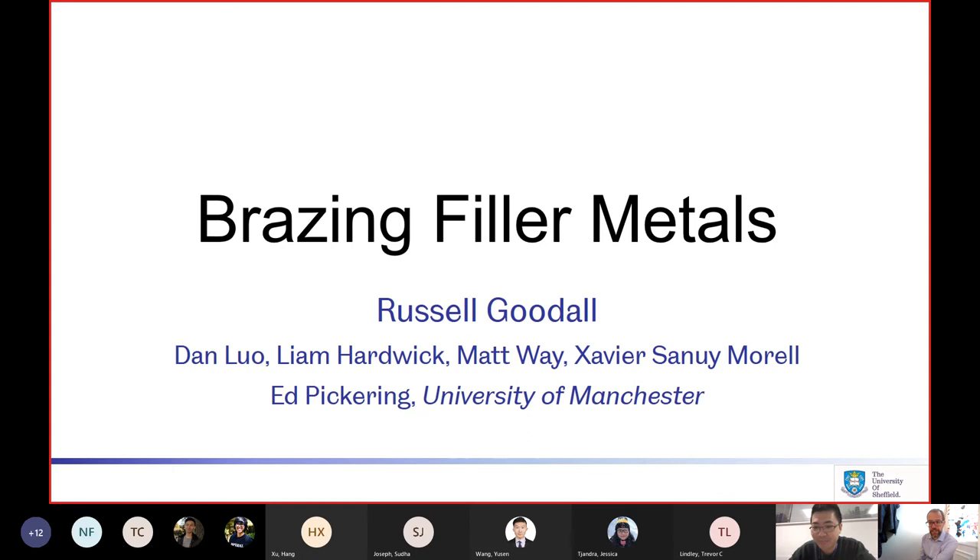Let's welcome Professor Goodall. Thank you very much. I'll aim for about half an hour, maybe a bit longer. Thank you for that introduction and the plug for the conference, and also for the invitation to speak today. My name is Russell Goodall, and on the slide you can see a number of my research associates and students who work with me on this. I should also acknowledge Ed Pickering from the University of Manchester, who has been and continues to be co-supervisor of some of those students.